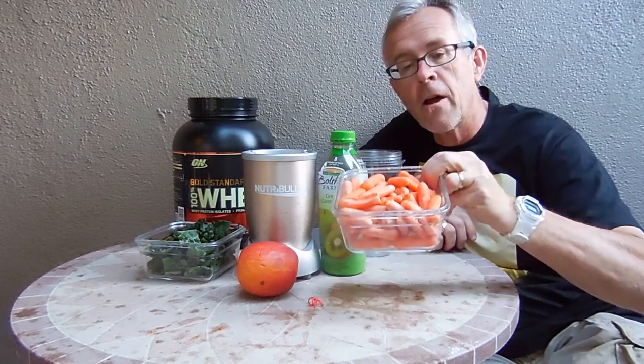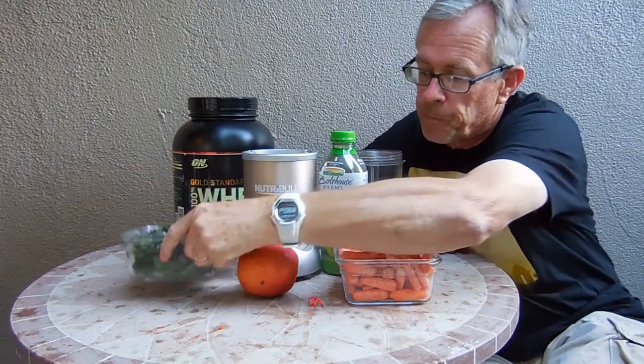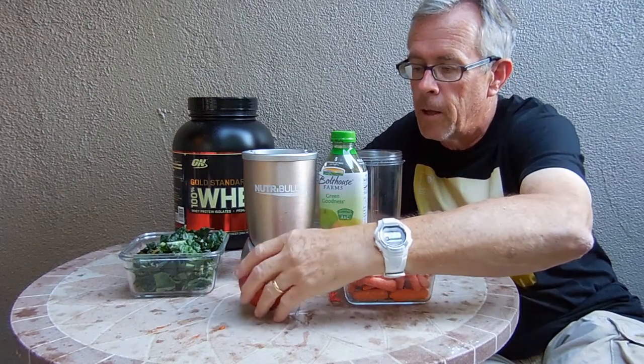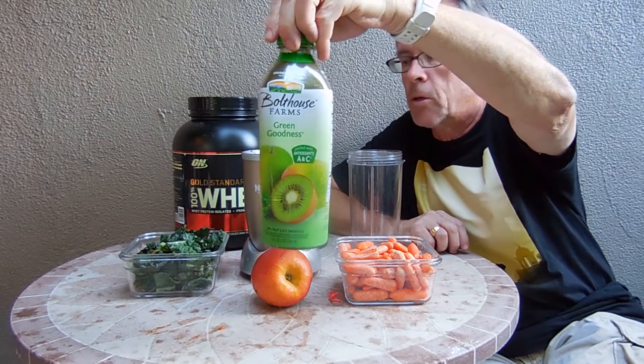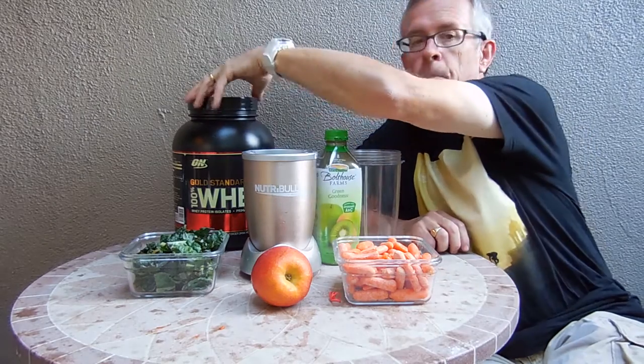Let me introduce the ingredients. These are carrots — baby carrots. This is kale. This is an apple. And the liquid we're going to use is Bolthouse Green Goodness. And then the whey powder back here.